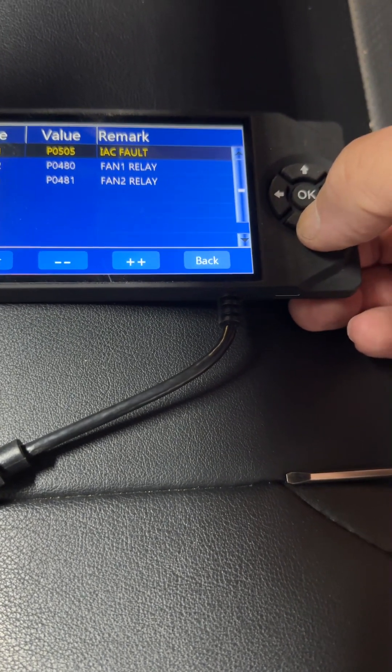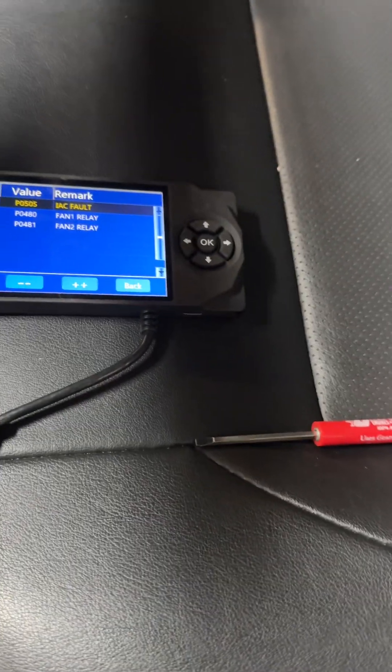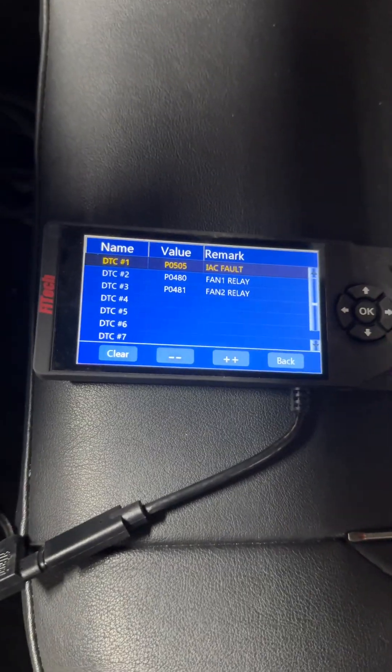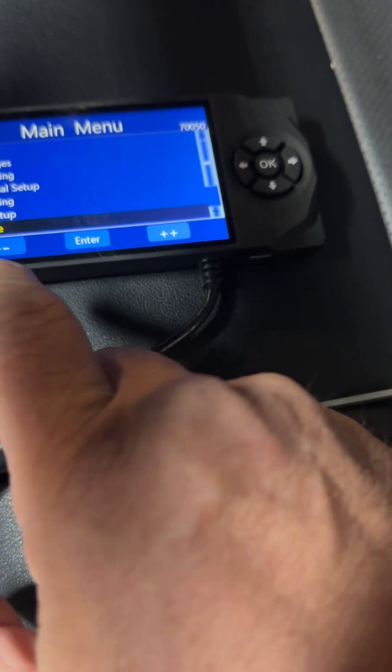I put another IAC on it because it got broken during shipping when I first bought the kit, and it's not liked it ever since. We'll clear it when we're running and see what it does.